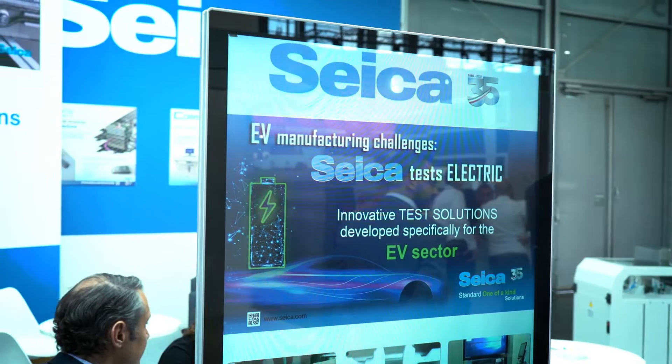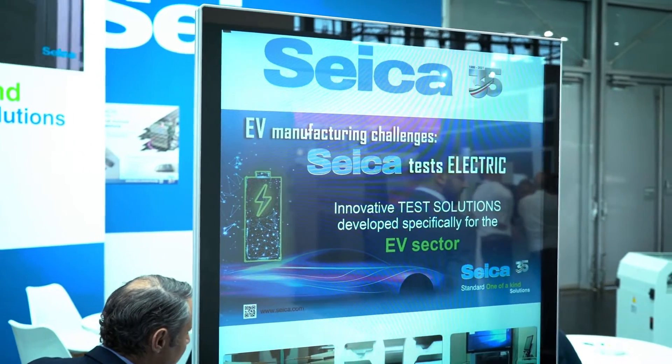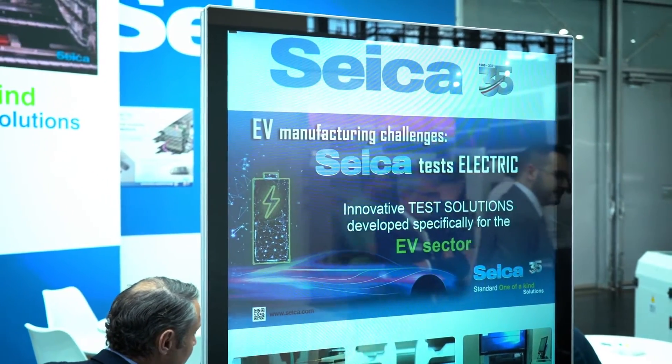Welcome to the Seica booth here at SMT Connect. I'm delighted to be joined by Luca Corley. Good to see you again, Luca. Now, we actually missed you at Productronica because you brought out this new flying prober called the Pilot VX.